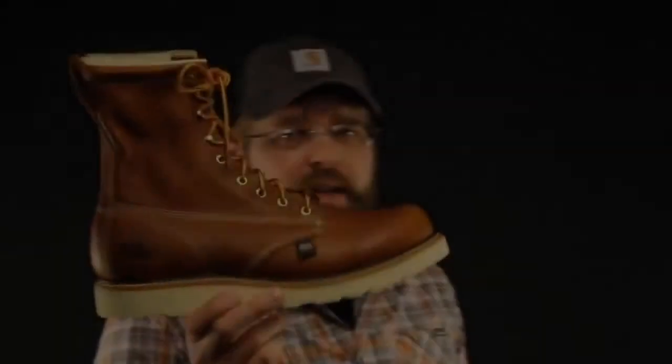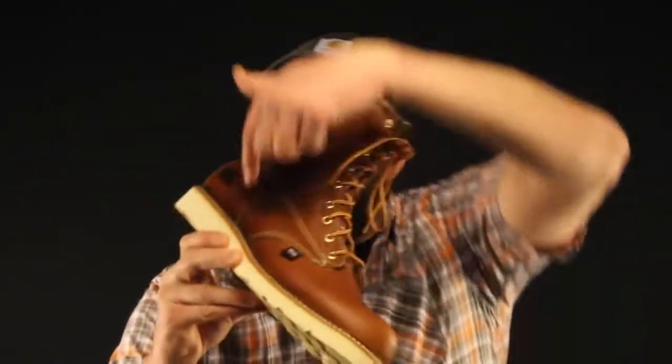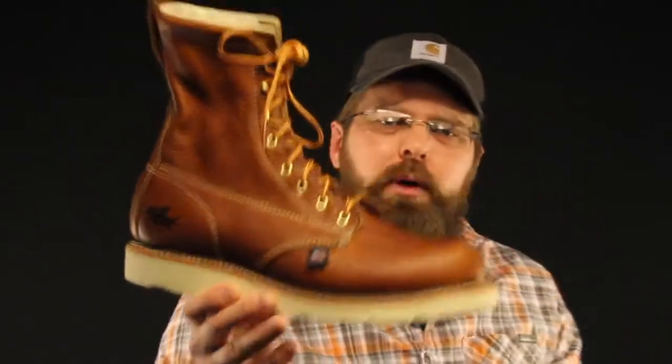The leather that Thorogood uses is beautiful, buttery soft — there's zero break-in time on this boot. As you can see, this boot has a continuous welt all the way around, which means it's re-solable, re-craftable. You can send these back to Thorogood and they will put a new sole on it for you.